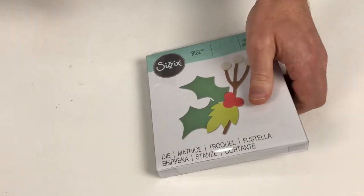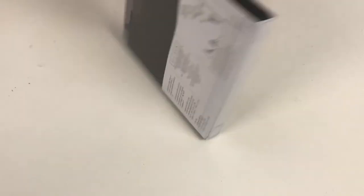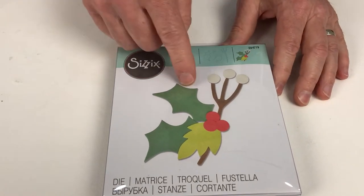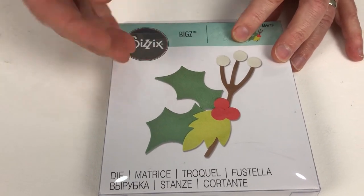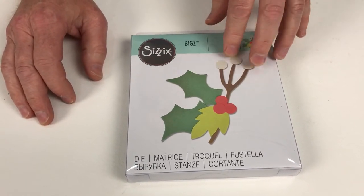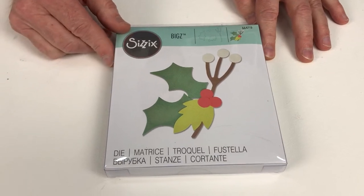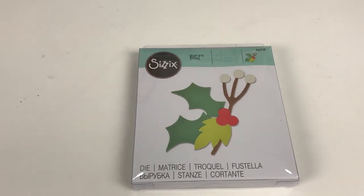Let's bring in another Biggs die — classic, simple, basic shapes — that's what Biggs is all about. When you cut them out of mountboard, fabrics, or textiles, they're just great shapes. If they were cut from patterned fabrics they're going to look spectacular — maybe a plique on a table runner, on your festive napkins, or even on a card. Great die, lovely classic shapes.